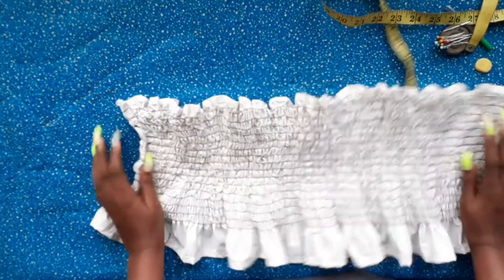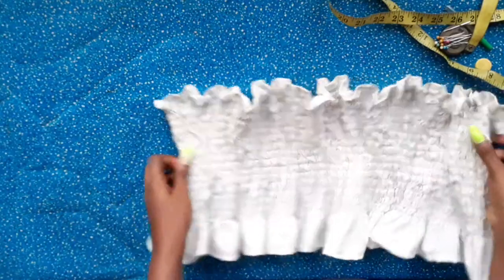I didn't sew the rows all the way to the end because I wanted it to have a flared look at the bottom.